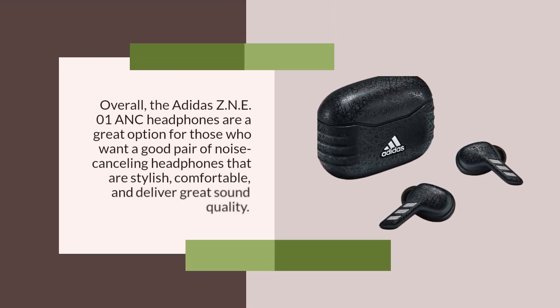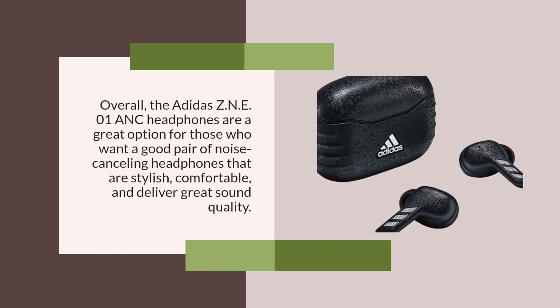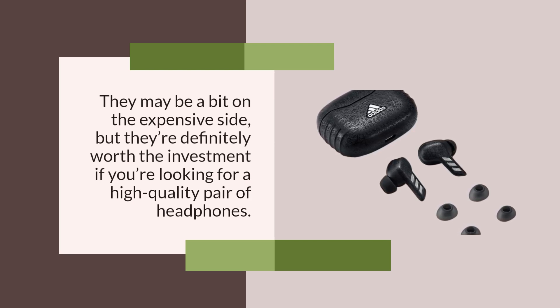Overall, the Adidas ZNE-01 ANC headphones are a great option for those who want a good pair of noise cancelling headphones that are stylish, comfortable, and deliver great sound quality. They may be a bit on the expensive side, but they're definitely worth the investment if you're looking for a high quality pair of headphones.